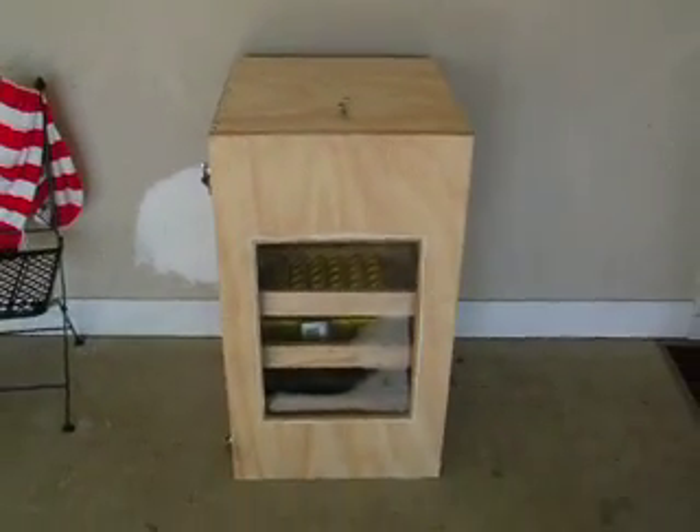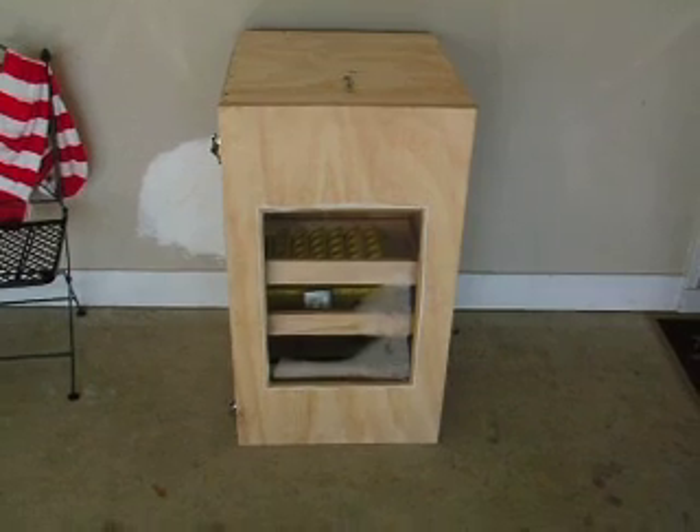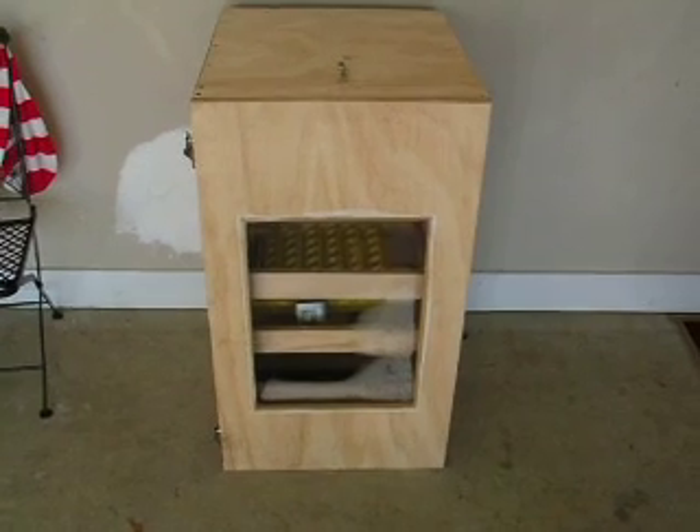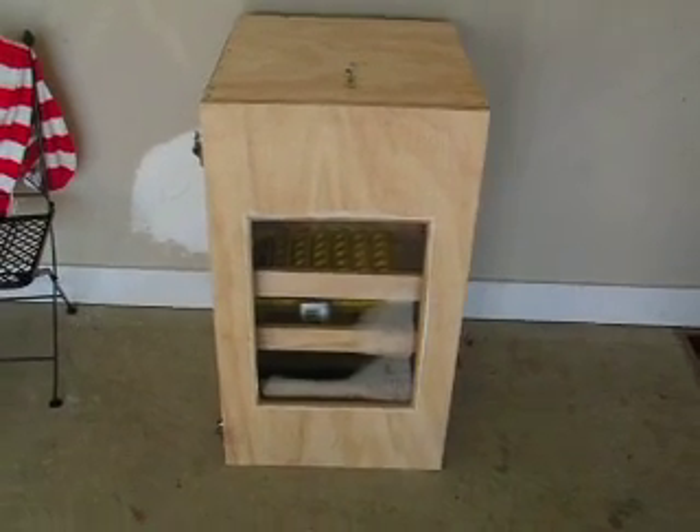It looks like it's going to be doing good. I got the right amount of moisture — I got a little moisture on my door as you can see. I'm holding 100 degrees at 60% humidity and I've been holding this for about three days now, so everything looks good. I got plexiglass in the front for the window.